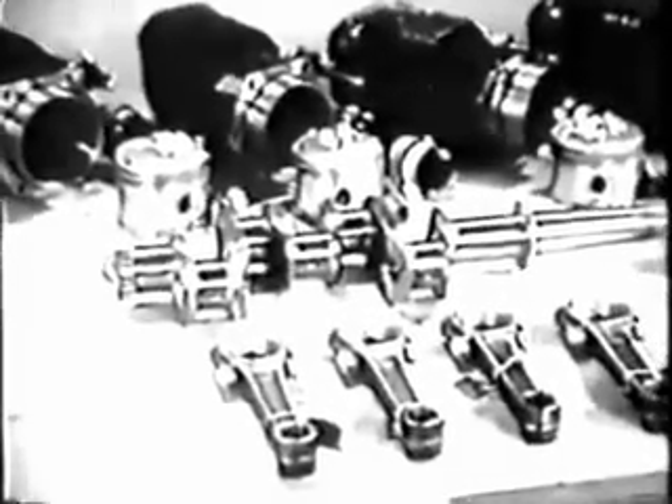The overhaul of the engine. The crankshaft and connecting rods have been cleaned and inspected and the various clearances between parts have been checked.